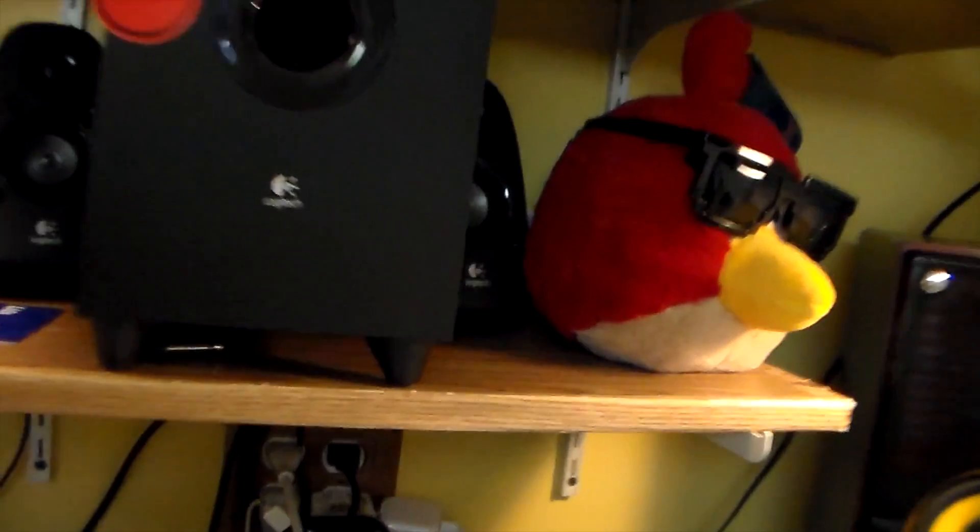Let's try focusing up on the Angry Bird — see how well that looks. Now let's zoom up on the microphone. Doesn't seem to be too bad; of course I won't know until I get it on the big screen.